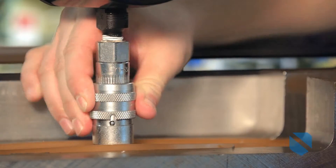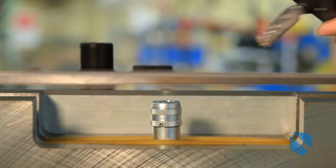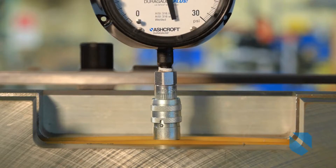The innovative patent-pending SafeQuick release allows for fast and safe removal of the instrument. It eliminates the need to shut down the process for maintenance or calibration.